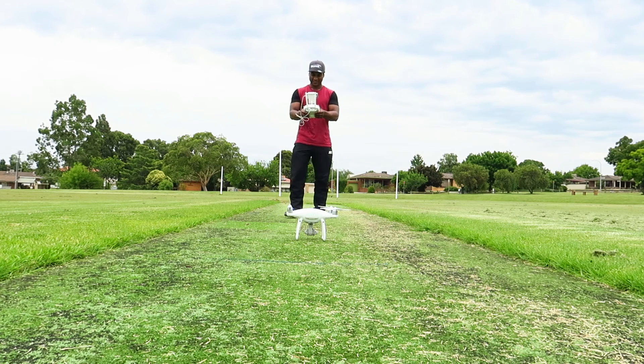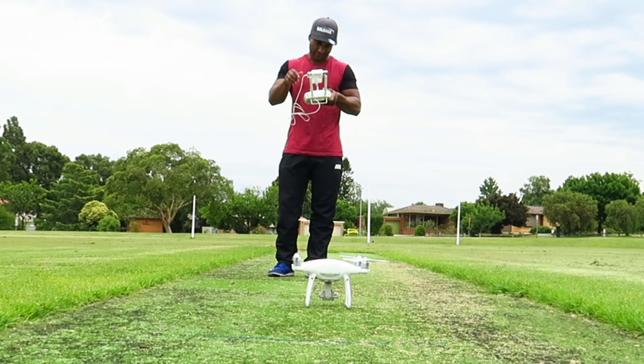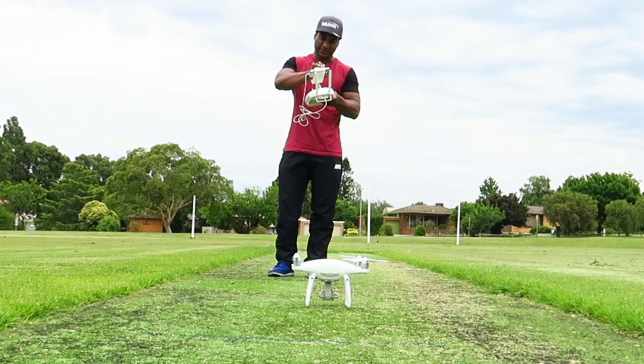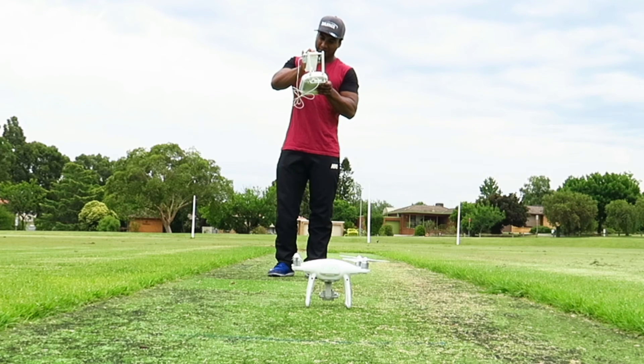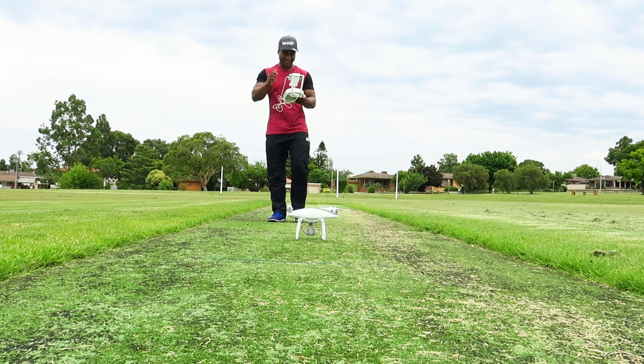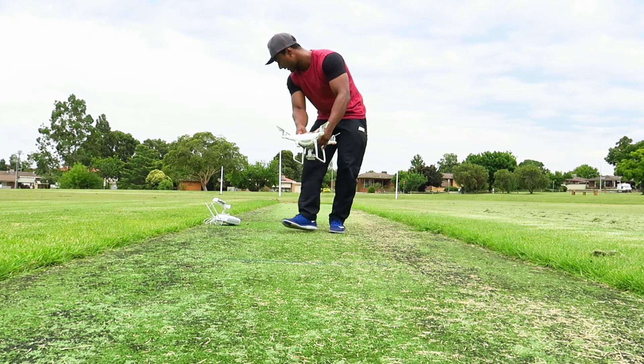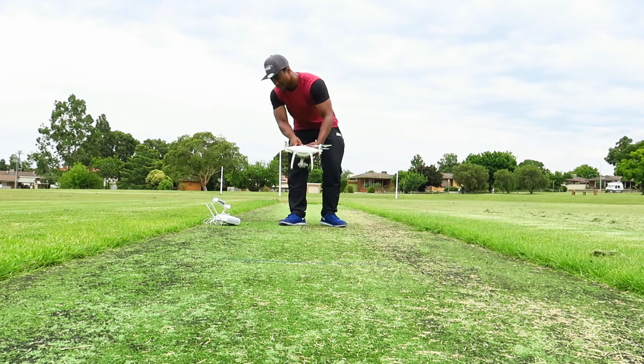I can see myself on the camera feed. Okay, we have to collaborate. So I have to spin the craft 360 degrees.